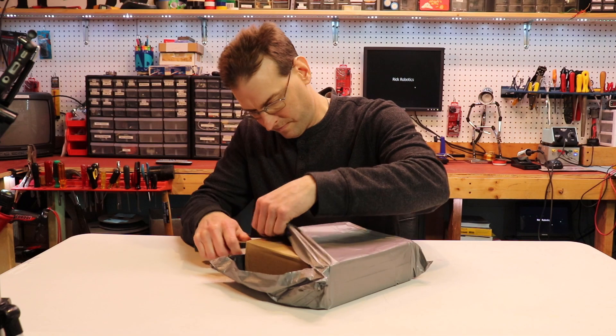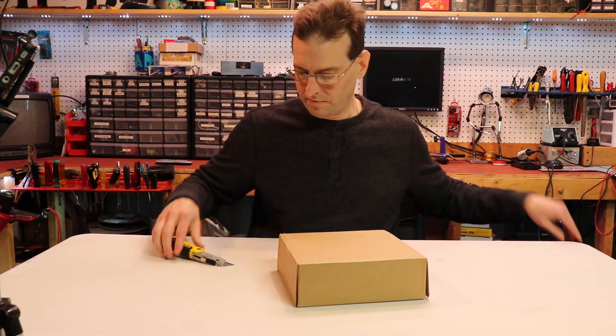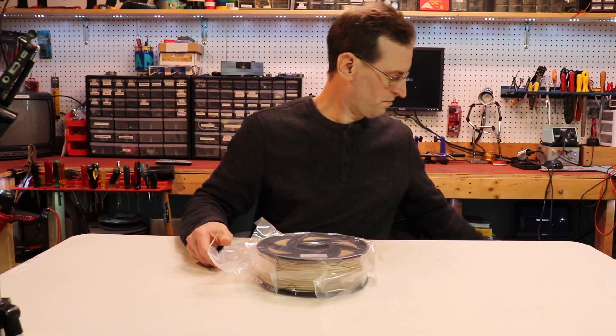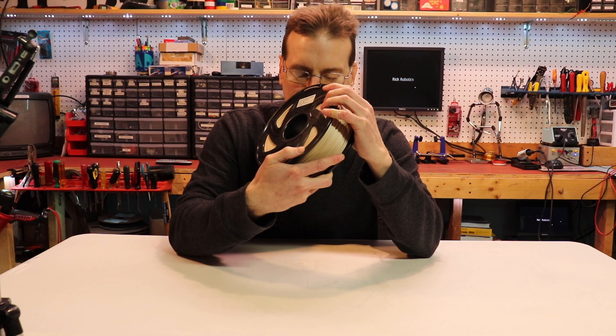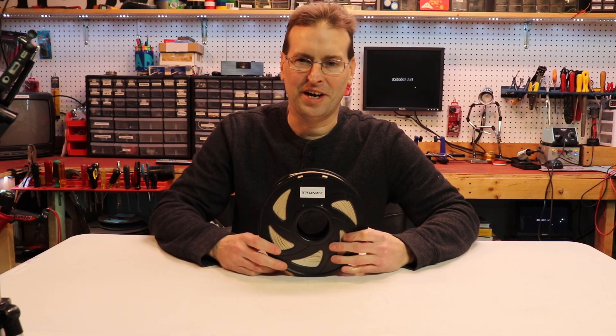This filament is available through Amazon and you can pick it up from the link in the description below. First things first, getting it out of the packaging and loading it into my Tronxy printer. My first impressions are good — it looks great and gives off the smell of freshly cut wood as it heats up and prints. Smells like wood, so let's give this a try.